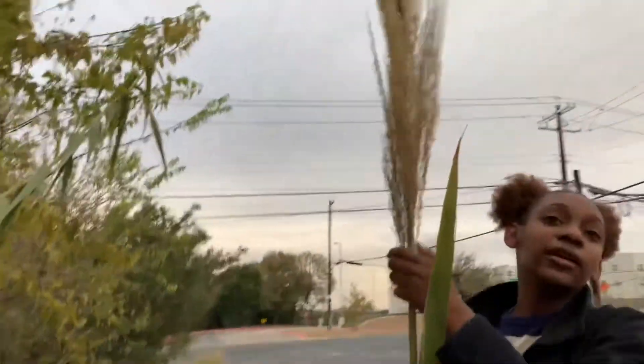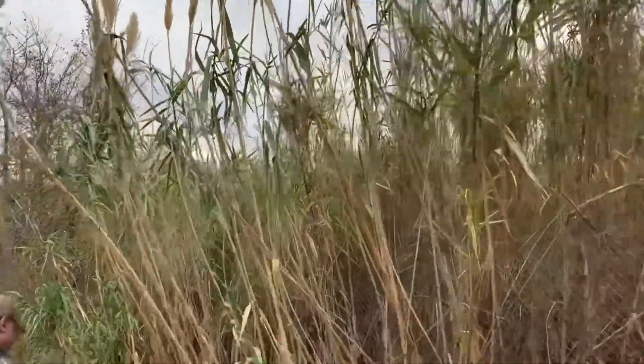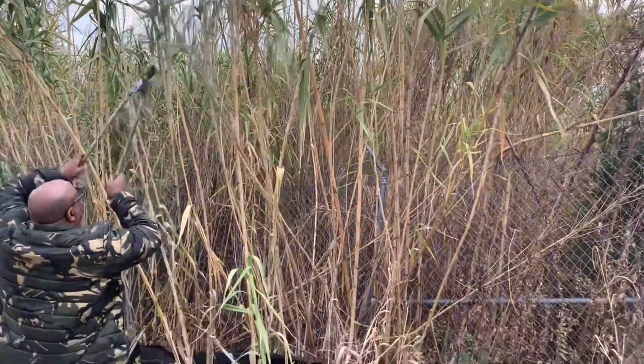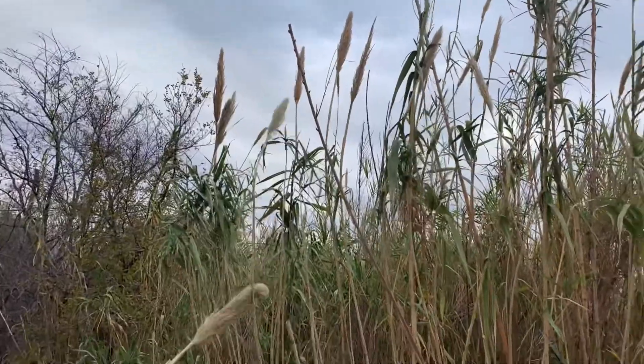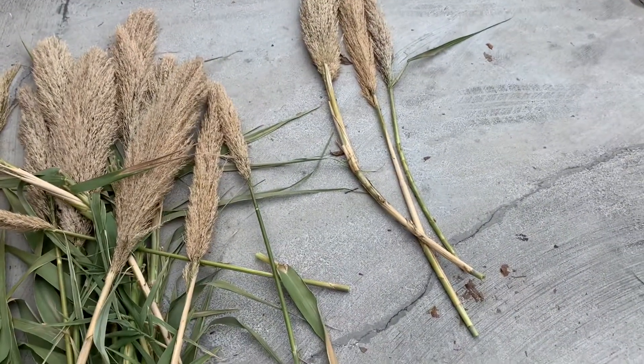Oh, that's pretty — this is really pretty! Oh, this is messy, this is worse than the pampas grass. I'm going to take that inside.